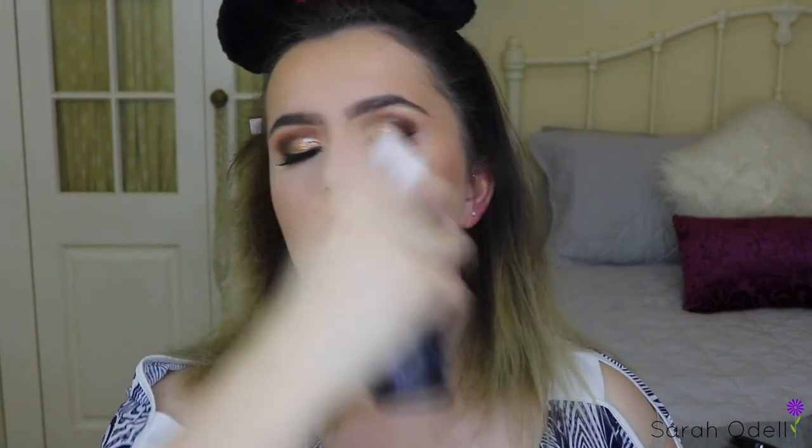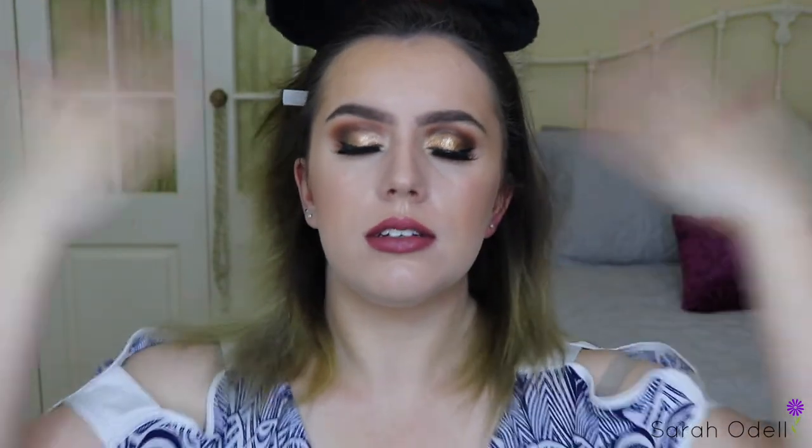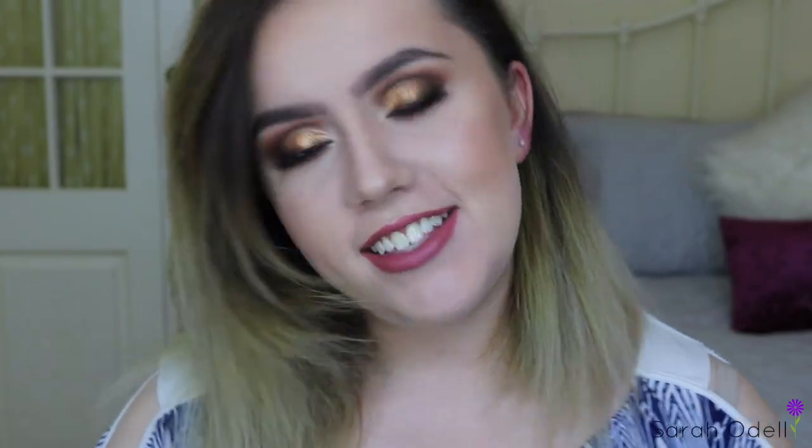To finish off this look and set the rest of my face in place for the night, I use the Urban Decay De-Slick Setting Spray. Here are a few close-ups of my face — work it! There you have it, guys — there is my full glam look that you guys helped me create. I hope you liked this video and maybe learned a thing or two. If you're going to recreate this look or do something similar, don't forget to let me know via my social media — it was really cool having you guys decide what I was going to be putting on my face today.